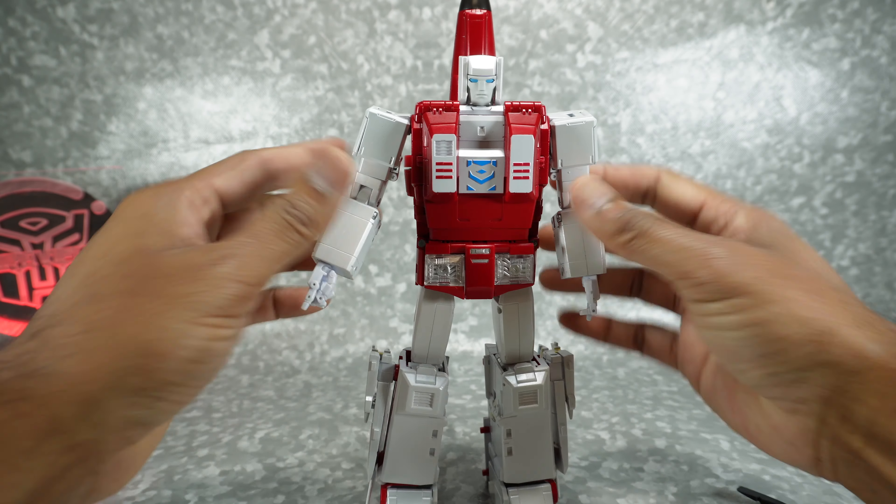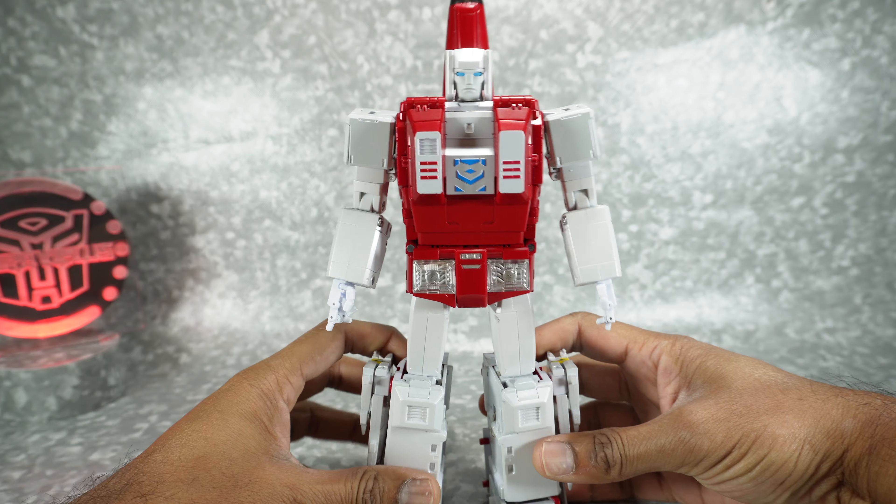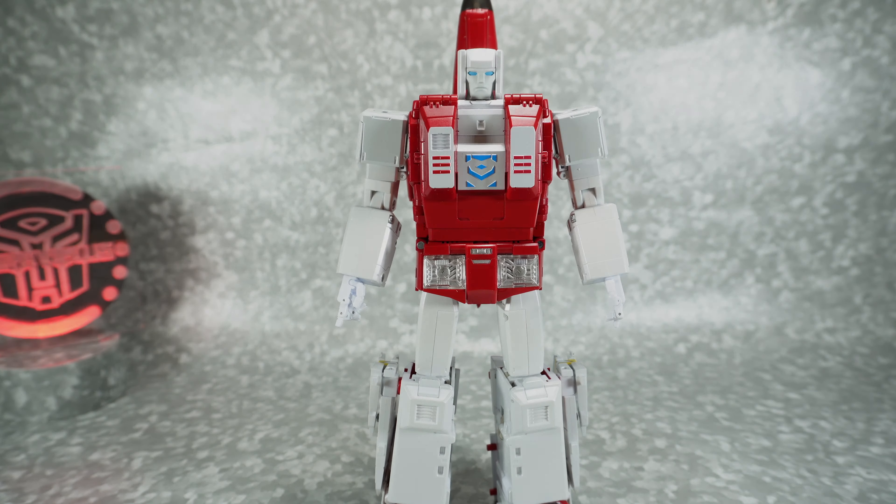Alright, well we'll get this guy checked out. Stay tuned for the review and we'll see you then.